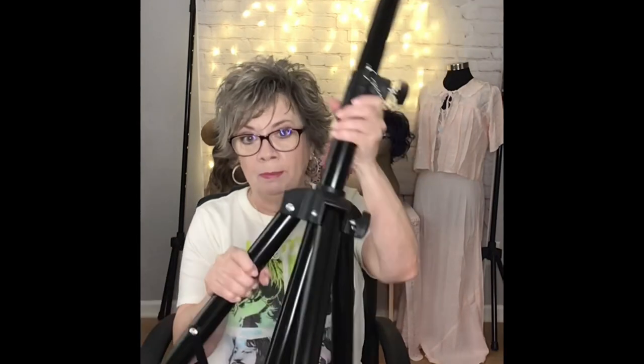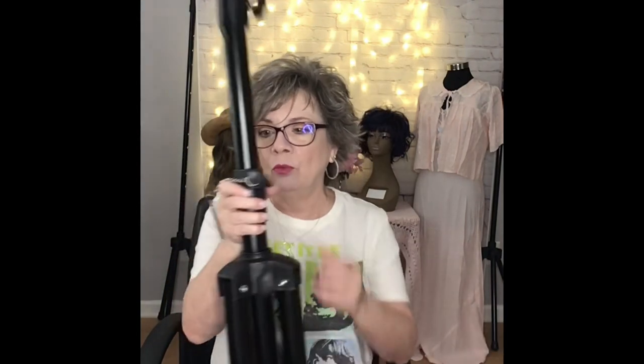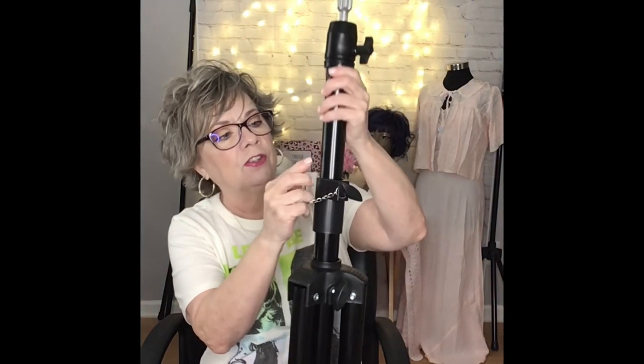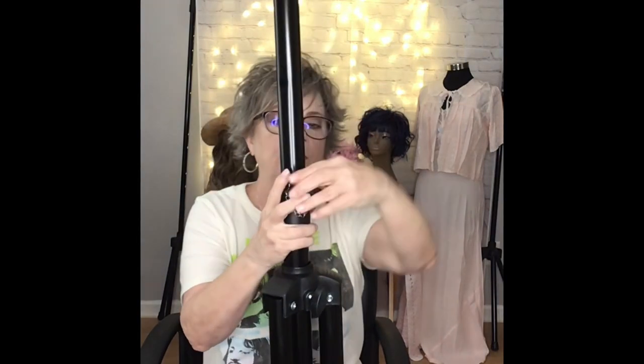Now this feels really, really sturdy. I mean it's nice and thick, nice and heavy — but it's not too heavy where you can't lift it. I have arthritis in my thumbs, so if anything is really heavy and I have to grip it, it hurts my thumbs. Well this doesn't. It's nice and sturdy but not too heavy. I really like the adjustable aspect of this thing. It's simple and easy to do. You can twist that and that secures it down.